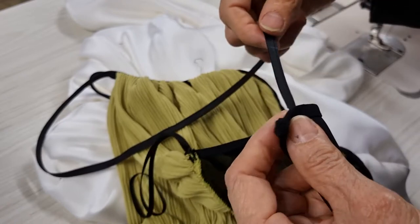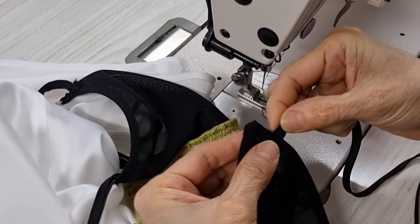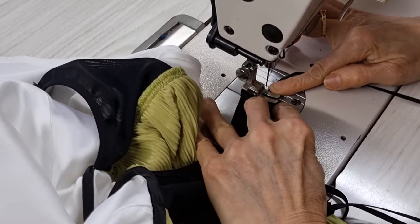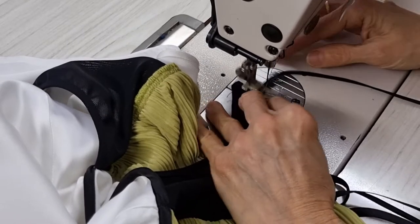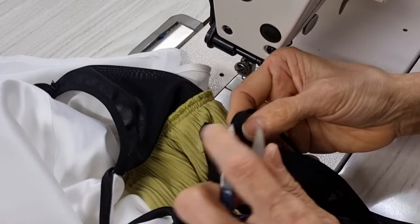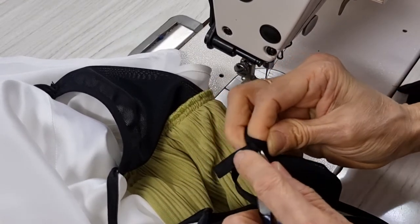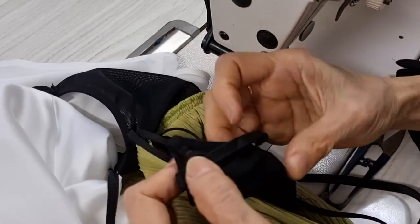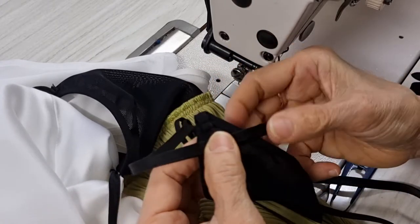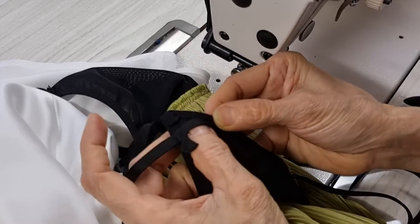So now I put this one in and do the top one here first, this one together. And I sew together here first. And then now I want to take this one off. So this one I put it straight like the original, and then I set up this one first.